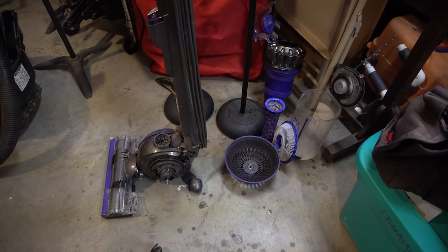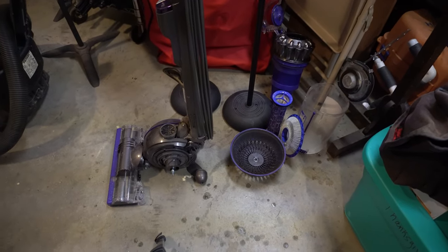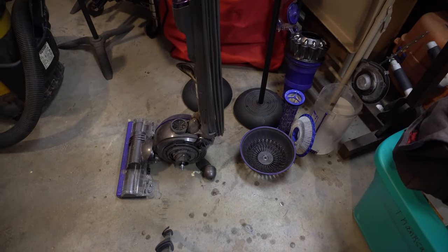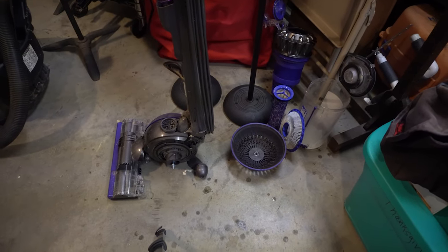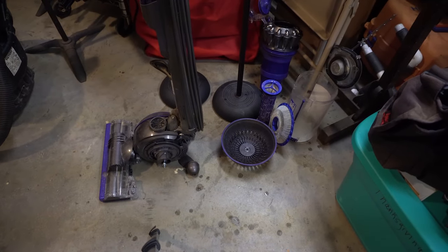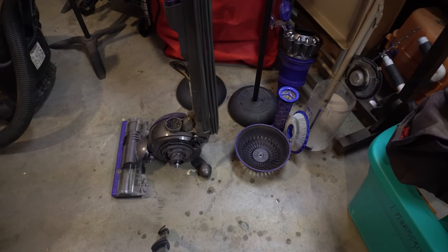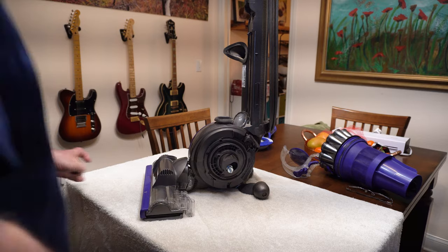Cleaning all those elements didn't take very long — about 15 minutes total. You do this about every two months, and it's been probably four or five months since I've had this vacuum cleaner. This is the first time I've actually gone through and washed it, but it was pretty simple. I'll assemble it back in a day or so and show you how it works.